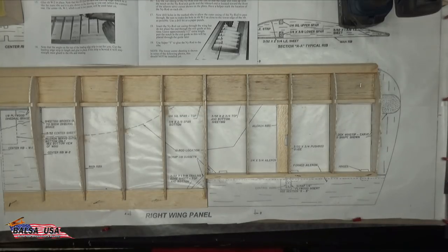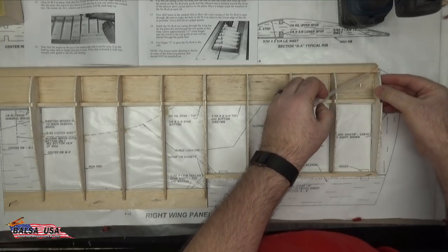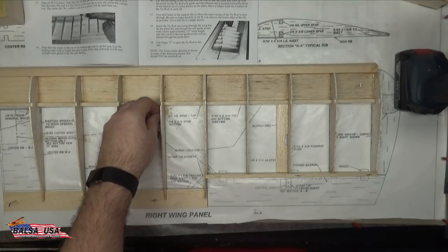Just so you're aware, it'll actually be stronger now at that spot where you put the thin CA than it was before you made the crack — which is an interesting effect. So the next step is going to be to run your nyrod casing through.